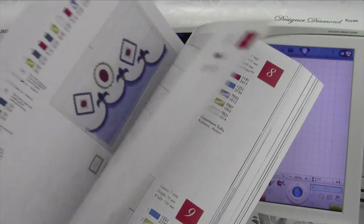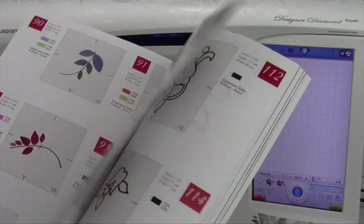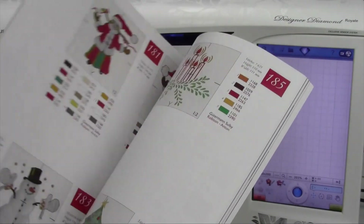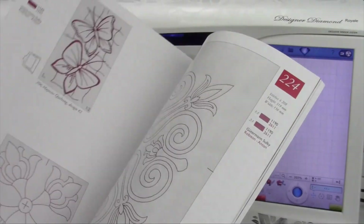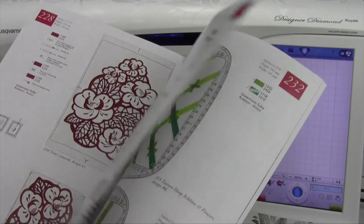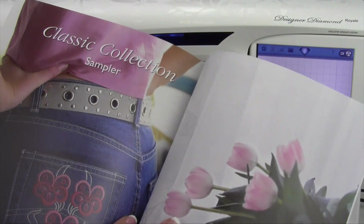Are you amazed at all the built-in designs that come with this machine? You should be. When you get to the end, there is a page that says Sampler. These are wonderful. It's right after the alphabet. It says Classic Collection Sampler.